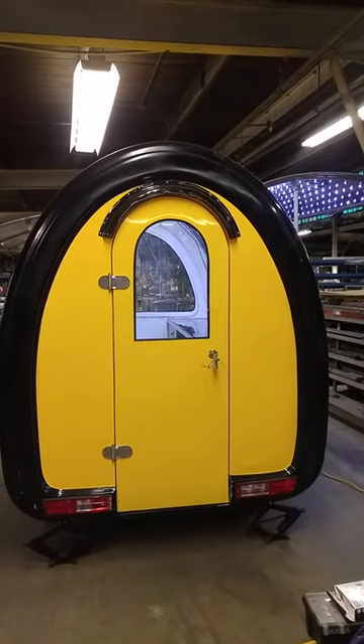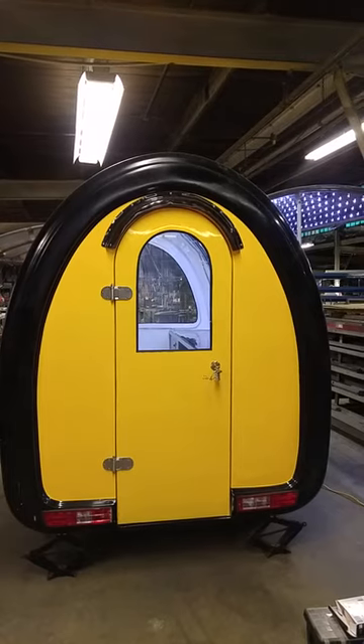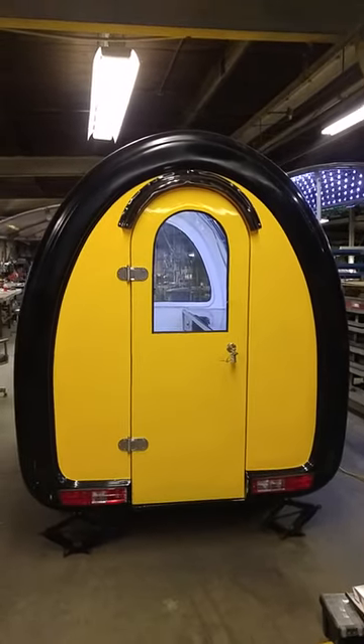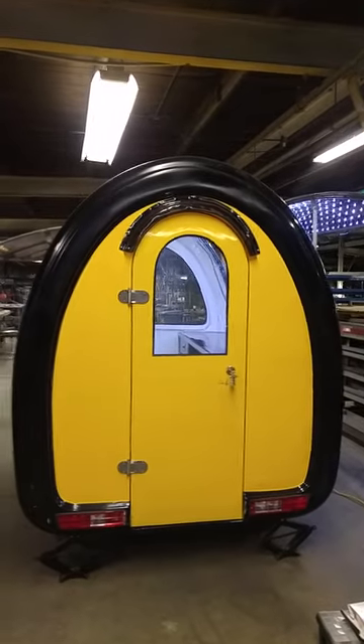I'm taking you on a short tour of a new arrival in our food buggy family. This is standard size, 2300 millimeters. This is the back with the ventilation window and double shelves.